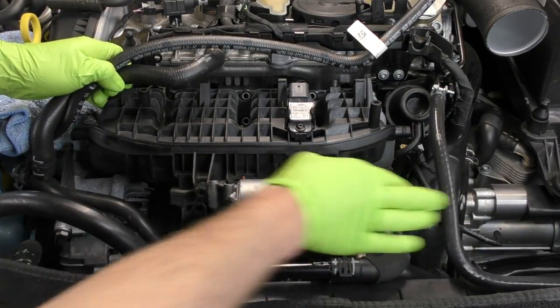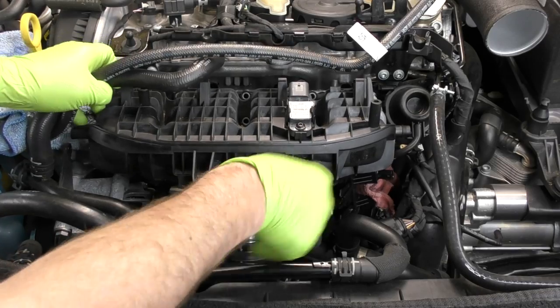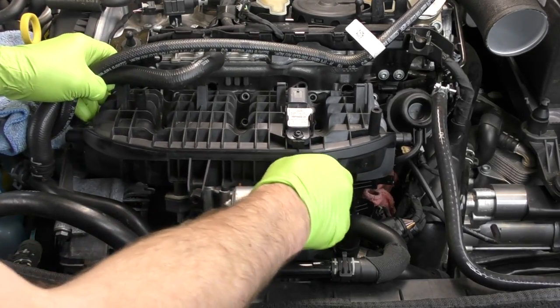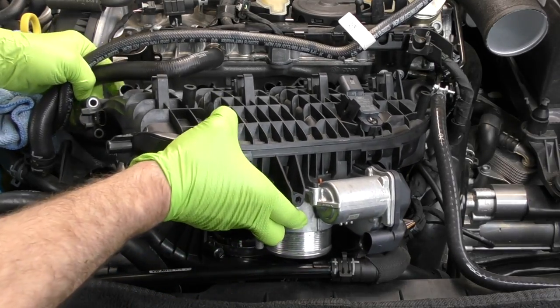We could have used something like a borescope to simply look at the backs of the intake valves and even the injector tips. However, I feel like that may not tell the full story and I want to have these in my hand and take a really close look.